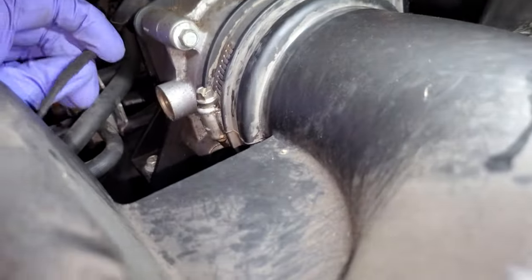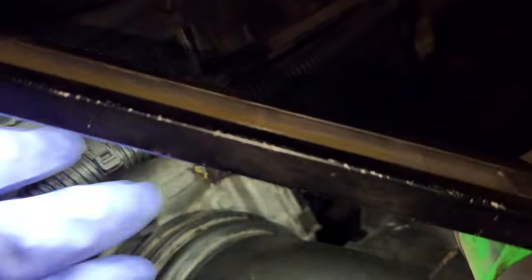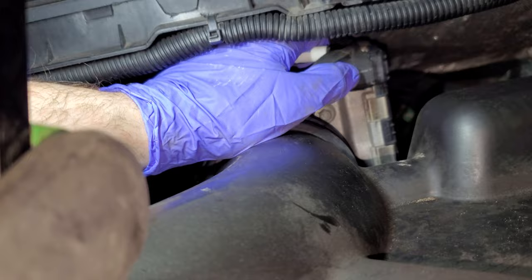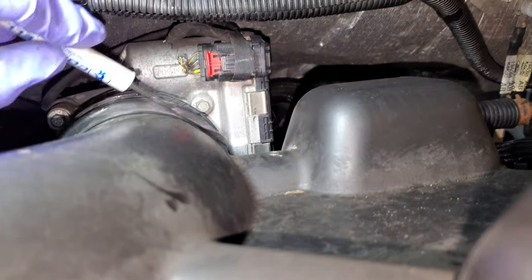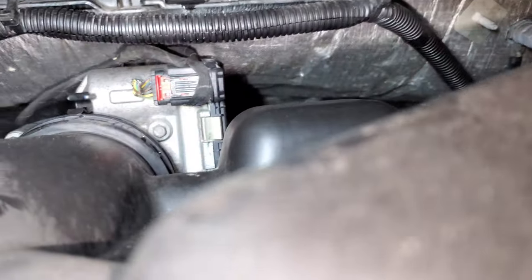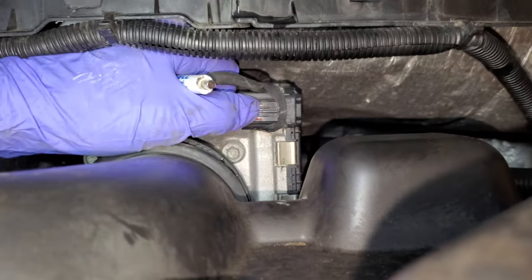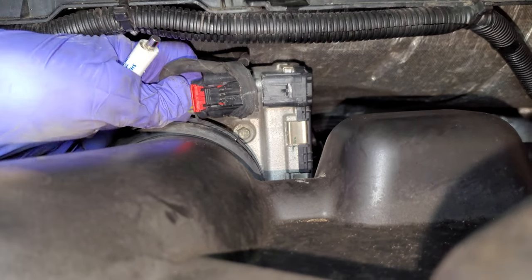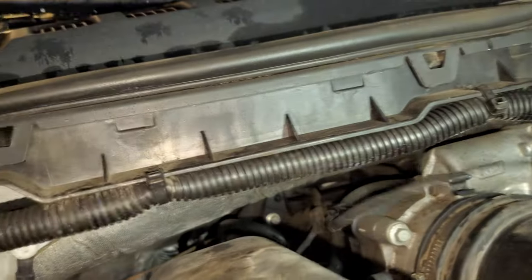Here is the TAC motor — the throttle actuator control motor. This is hella critter damage. This is going to be kind of tough to get off because I can't use the harness as a tether to pull it off — that connector is totally wasted. Got it. Look at that — chewed all of them, all six of them. PCM pretty much shorted out on these circuits.